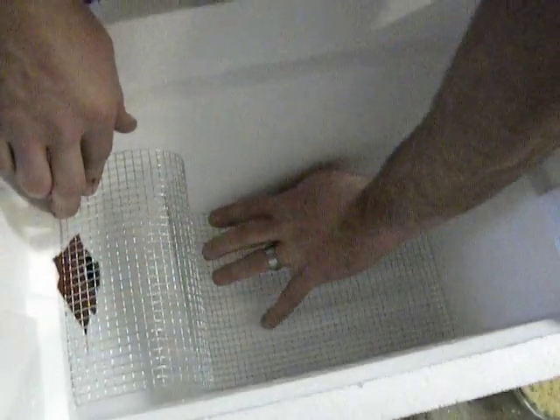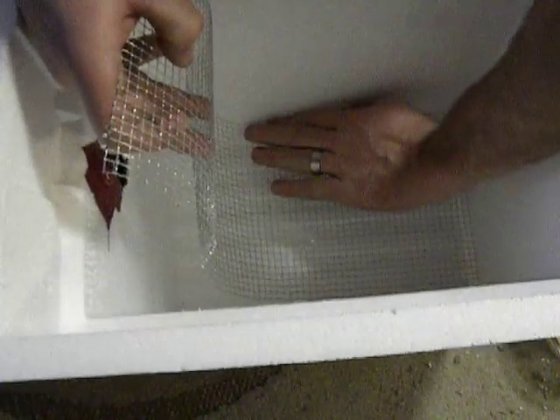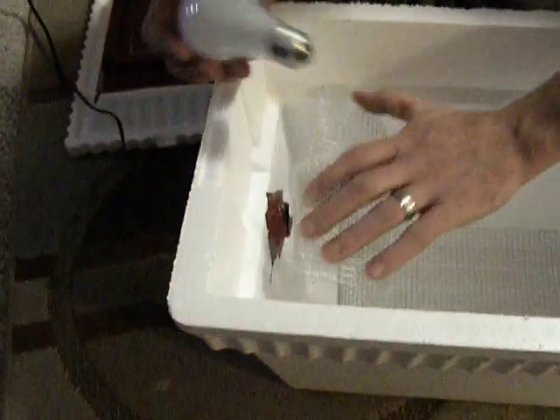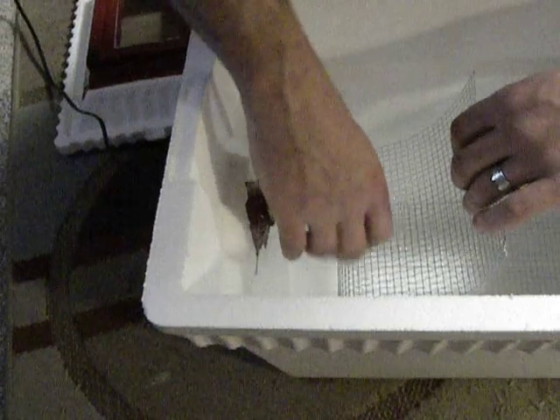You put it in, just like so — in a roll. You're supposed to leave some room at the bottom. I did. And I've got to put some tacks there to keep it from falling. Then you take your light bulb and screw it in like so.